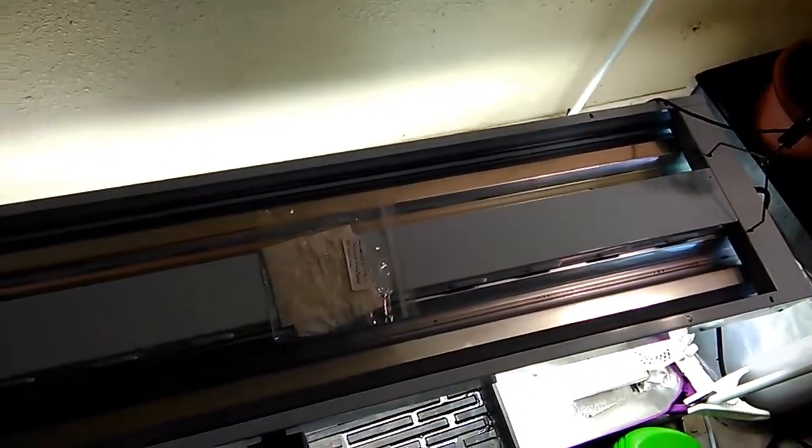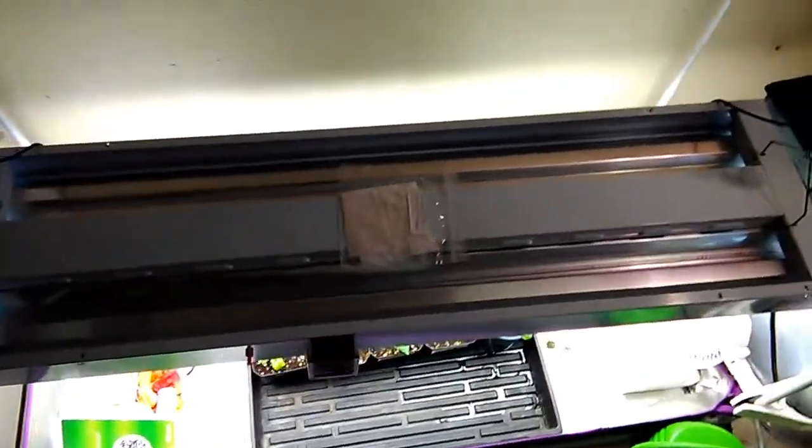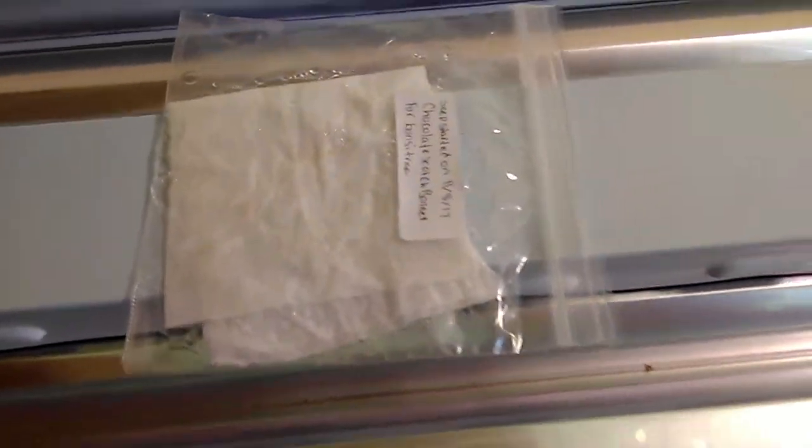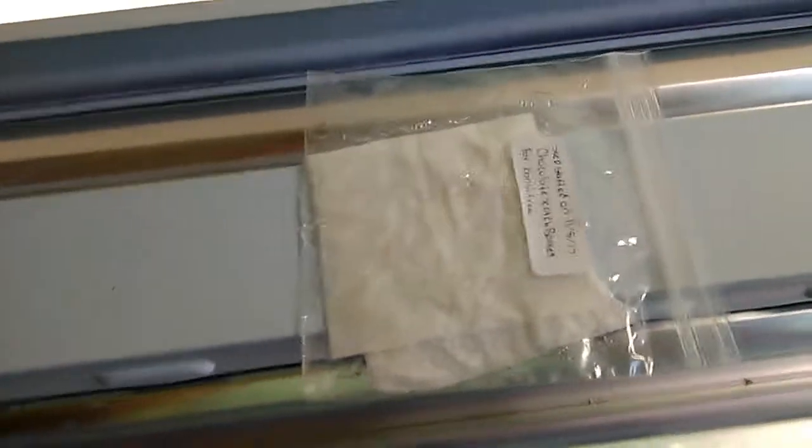This is a short video on what I'm starting for my bonsai tree contest of 2017/18. I'll keep you guys posted on what's going to go on with these.